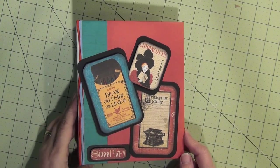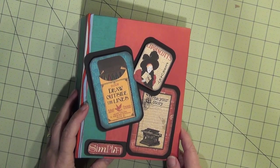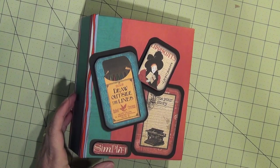Alright, hello there. I'm going to show you an envelope mini album that I made.